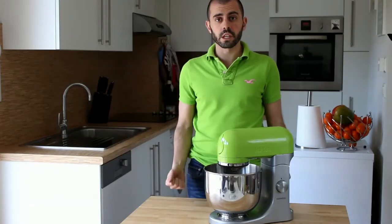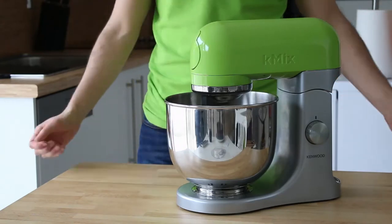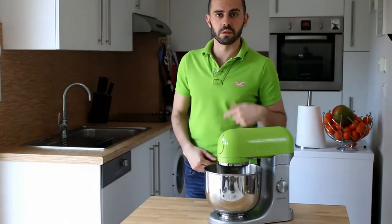Hi guys, what's up? I'm super excited today because I've just received my new stand mixer. Now you have to know that when it comes to taking big decisions, I'm just very bad. Three years ago I realized that my old stand mixer was not enough anymore, so it took me three years to make up my mind, but finally here it is — the K-Mix. I chose it over the KitchenAid because it's equally fancy, less girly, and it's got a nicer color which matches with my polo.